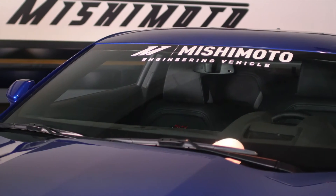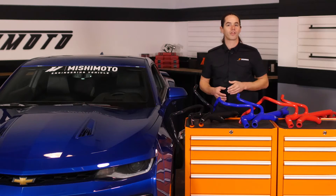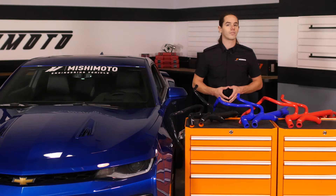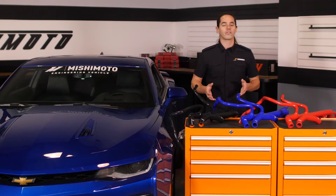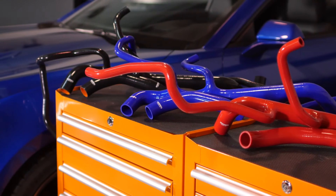The new Camaro still retains the spirit of its predecessors, but this muscle car has come a long way in terms of technology. The cooling system in the SS incorporates a pair of auxiliary radiators which share the work of removing heat from the mighty LT1. Instead of the short and direct routing of yesteryear's Camaro, these new hoses bear more resemblance to a bowl full of noodles than coolant plumbing.